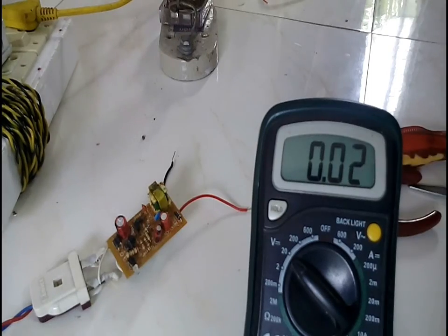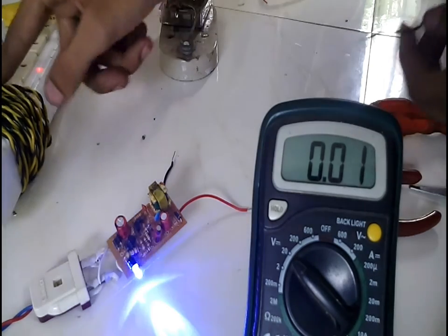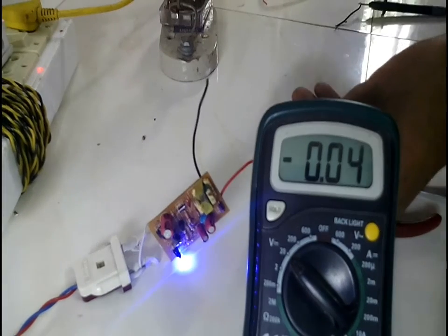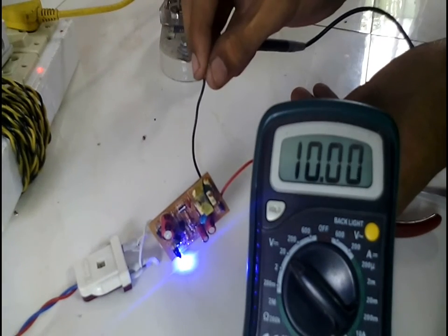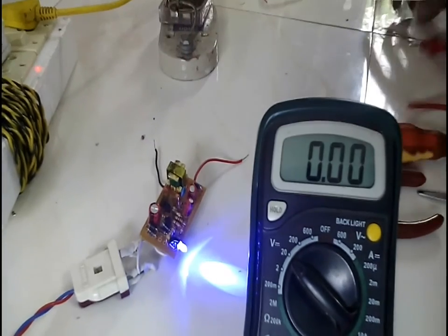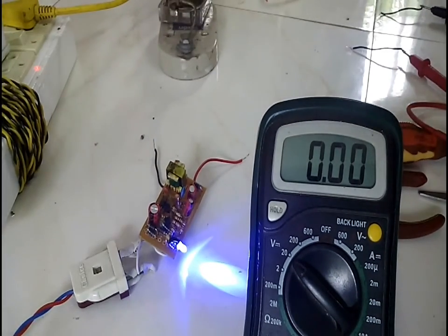Now let's test the output voltage. Even though we connected a 12.6 volt Zener, the output voltage still remains under 11 volts due to design limitations. Note that the Zener diode shouldn't be left open circuit, as this can lead to damage of the transistors on the circuit.